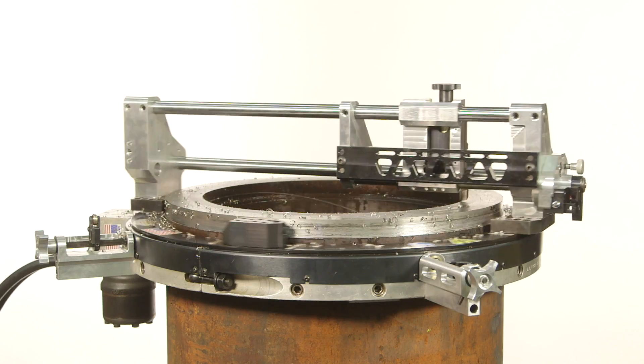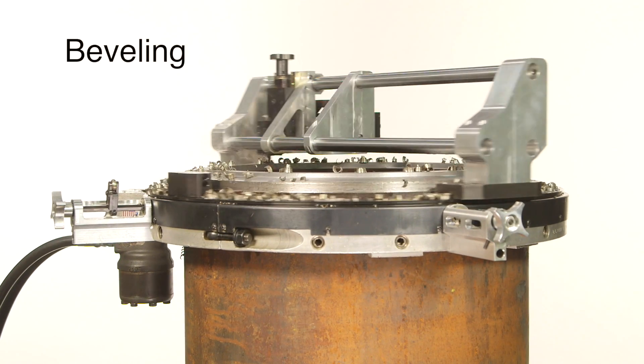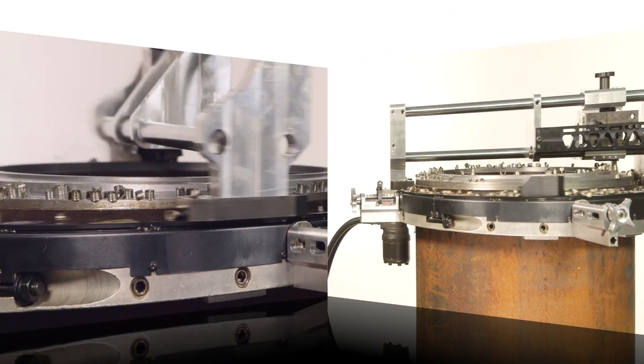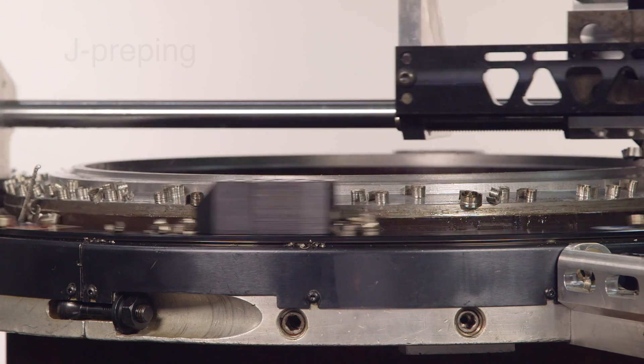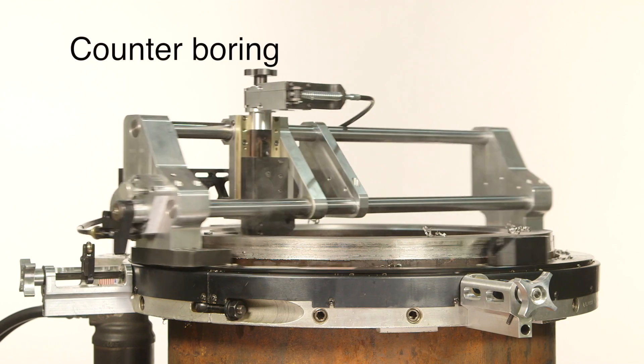The attachment can also be used for facing, compound beveling, J prepping, RTJ grooving, and counterboring.